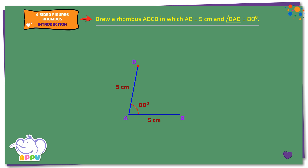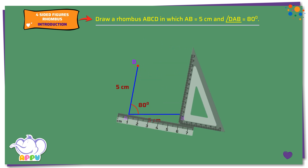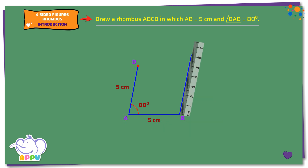Step 2. Draw a line parallel to AD at B. Mark C on the line such that BC equals 5cm. Step 3. Join DC.